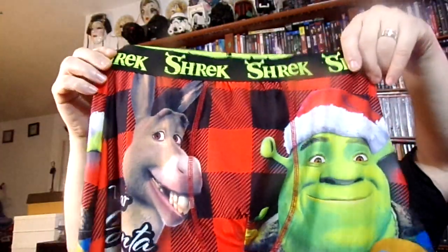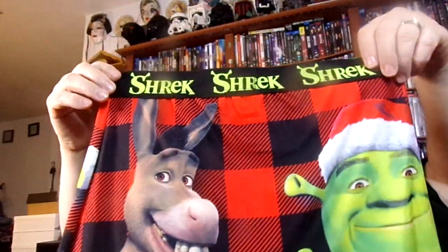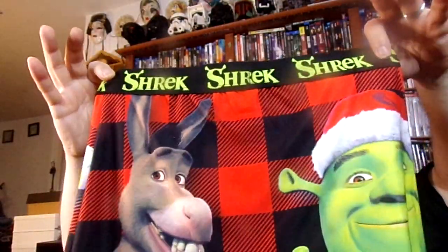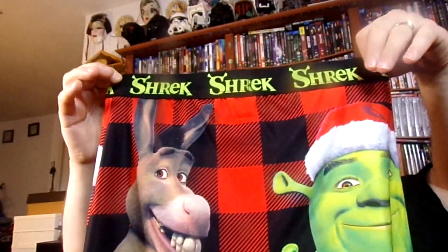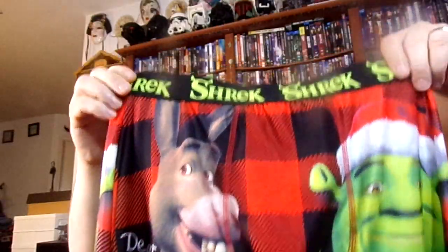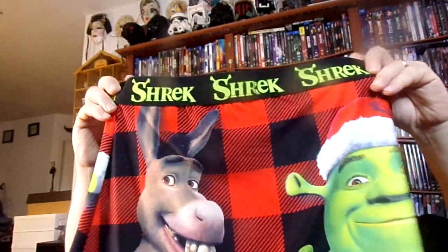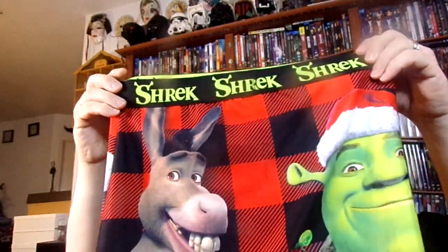These are very very cool boxers guys. I love these boxers and these are the type of boxers that I truly wear — they're very funny, very comfortable, very cute. The elastic band and all that stretches very very good. Good material — these actually last me longer than any other boxers that I have.